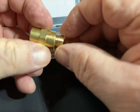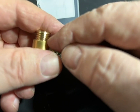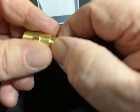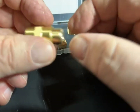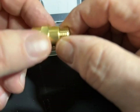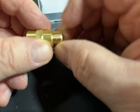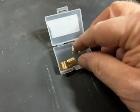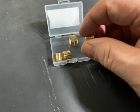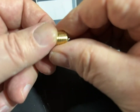Remember that national pipe threads are tapered, so the further you go in the harder you have to go as they tighten up. Also remember to put tape or Teflon dope on these so that they don't leak — it also lubricates the threads to drive them in appropriately.